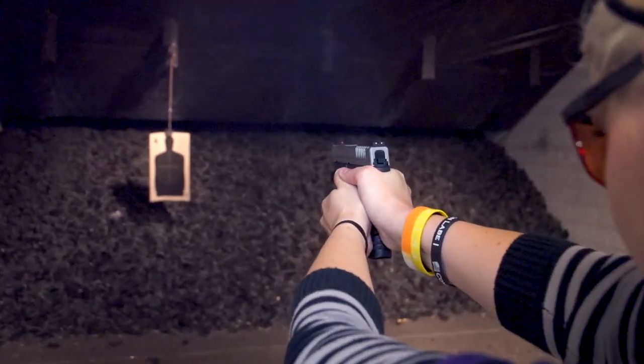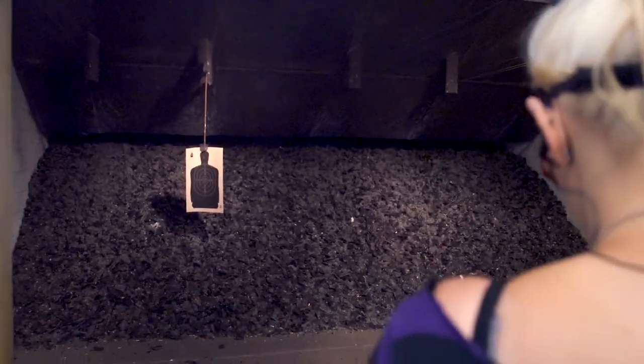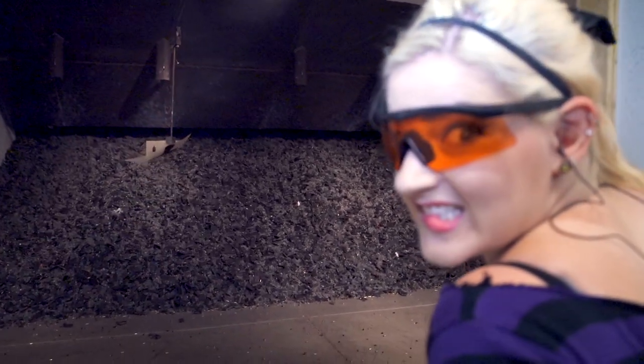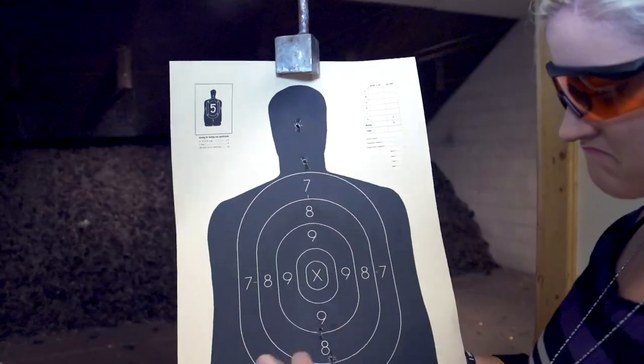My XDS with a 3.3 inch barrel is one of my heavier hitting firearms. With that short barrel it's not surprising it's gonna pop a bit, so I thought that would be the perfect opportunity to put the Speedledge on and see if it helped anything.